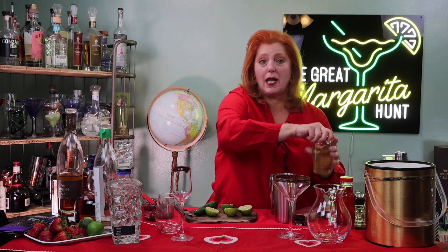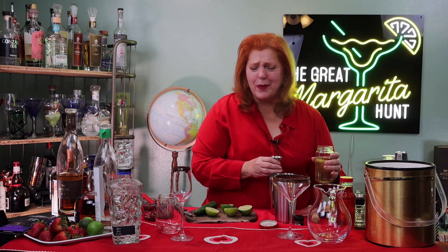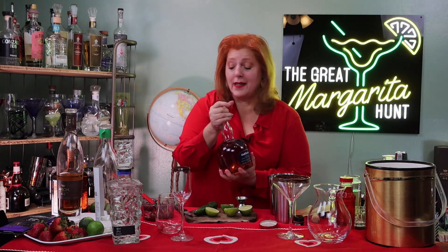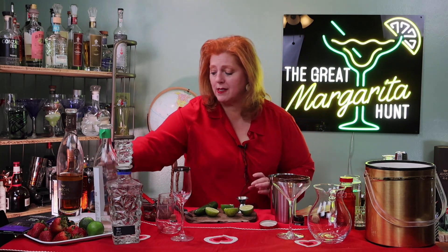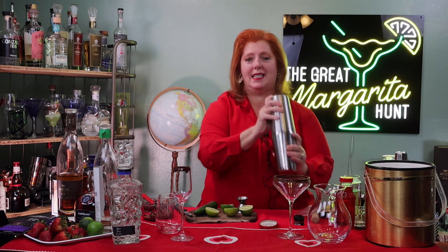I need one ounce of jalapeño simple syrup. I made some with about a cup of jalapeños chopped up, a cup of sugar, and a cup of water, and let that simmer together. Then we ate the jalapeños when they were done — it was like jalapeño candy, it was really good. One ounce of the jalapeño simple syrup, and then the half ounce of Graminier Blue. The Graminier Blue is a little more expensive but it has a more refined, cognac taste, which is perfect for this special Valentine's Day margarita.